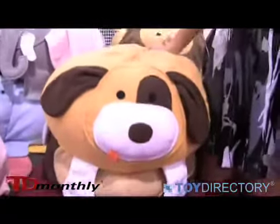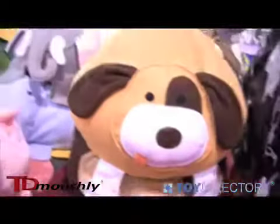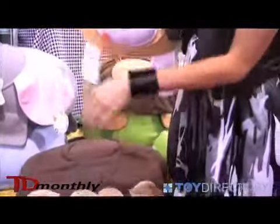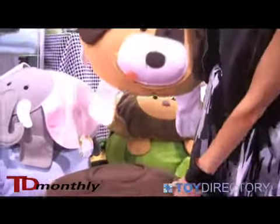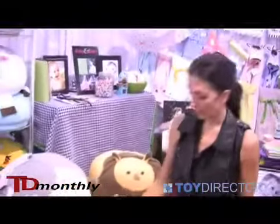They're also great for home theaters. Children like to sit on them and watch their cartoons or movies. And they all have best friends — Parker Pig. They have names: Ellie Elephant, Mason Monkey. They're just a great collection of animals for your children.